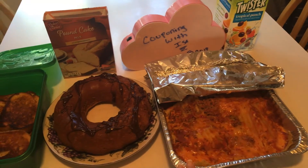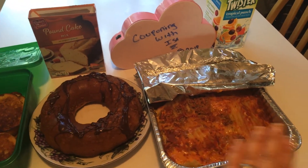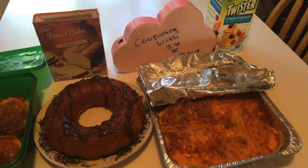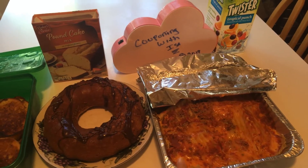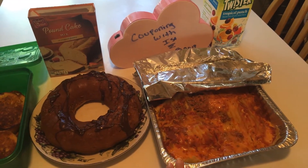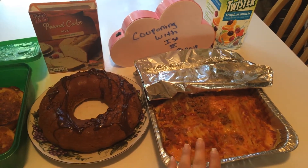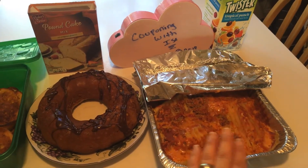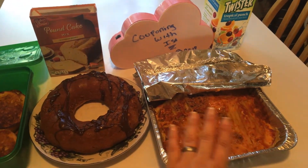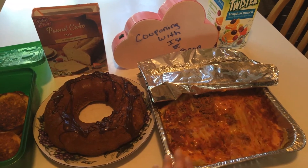FYI, I recommend you guys freezing your extra lasagna noodles. Do not cook them because they're already cooked. These were the ones I had left over from Bolden Basket at ShopRite. Remember, they were fully cooked. I fold them in half, put them in a Ziploc bag, and you don't have to reheat. I defrosted them in the bag and opened them. Some of them are going to break, some of them came out completely perfect.